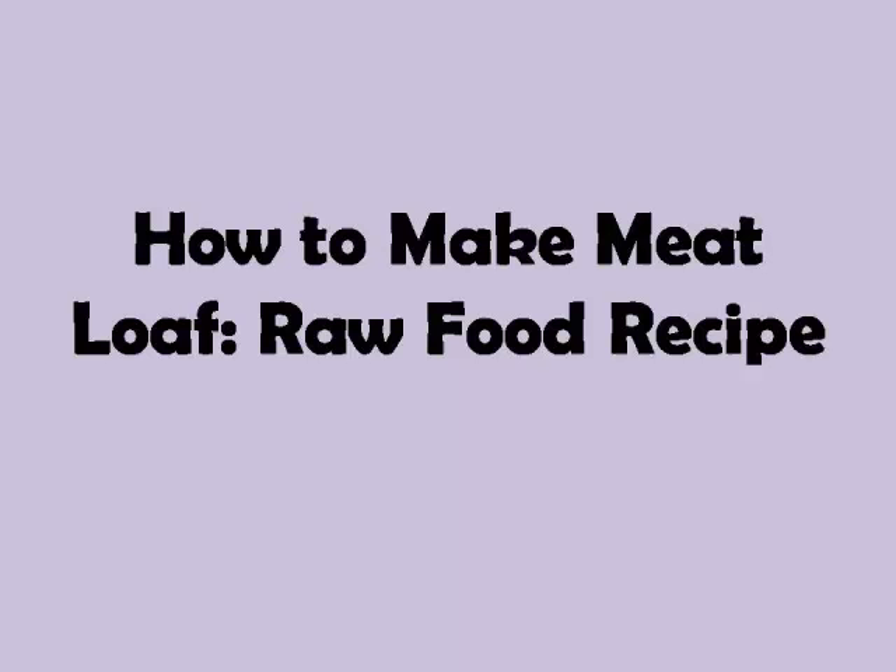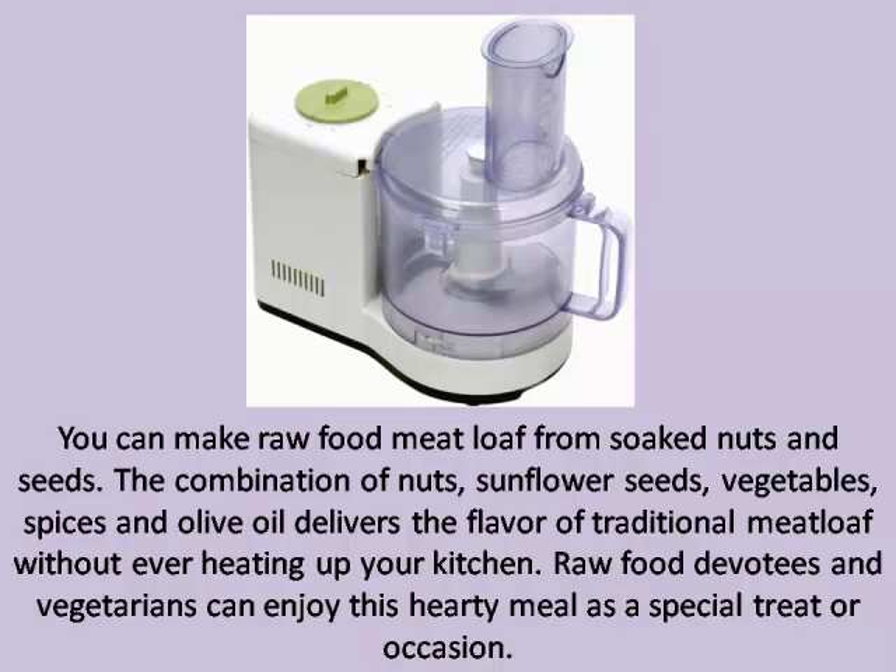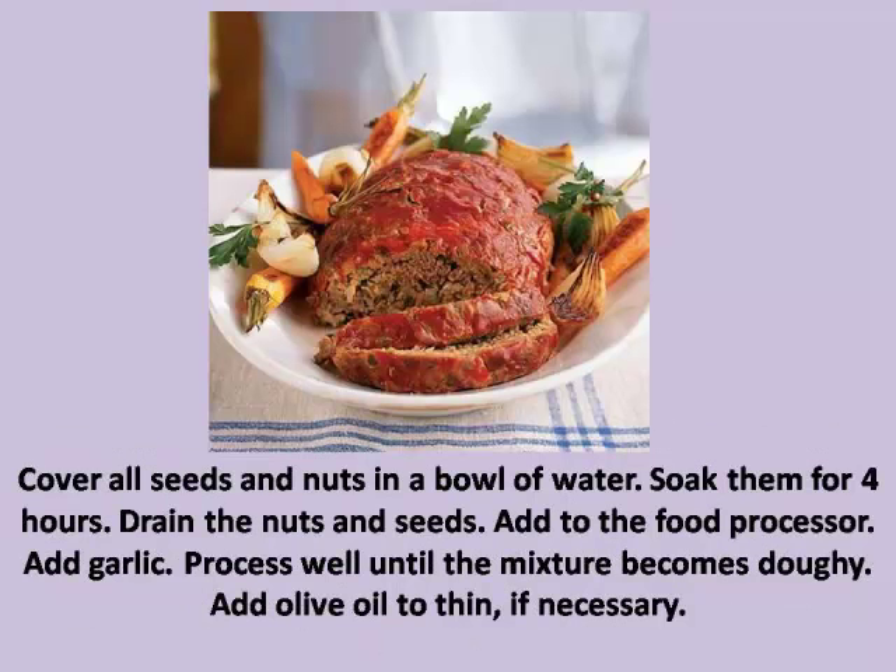How to make meatloaf: raw food recipe. You can make raw food meatloaf from nuts and seeds. The combination of nuts, sunflower seeds, vegetables, spices, and olive oil delivers the flavor of traditional meatloaf without ever heating up your kitchen. Raw food devotees and vegetarians can enjoy this hearty meal as a special treat or occasion.